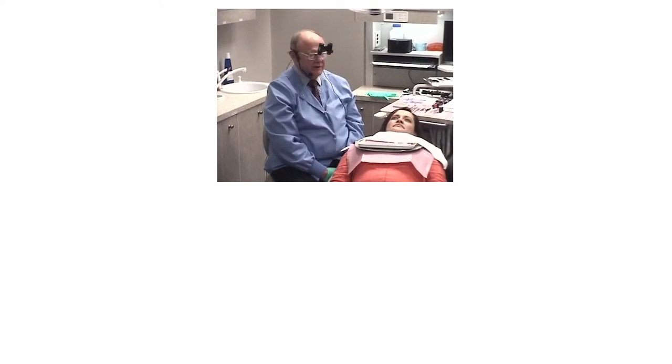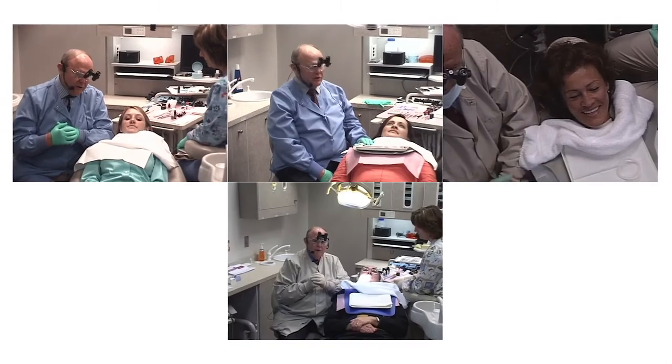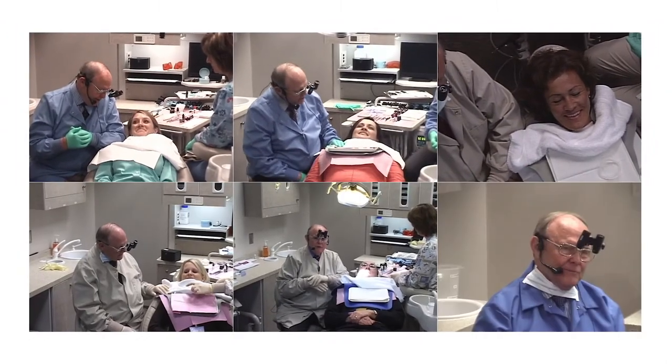Let's talk about our patient today. Our patient is a dentist, young lady, a preeminent lecturer, a dental hygienist from Bulgaria.